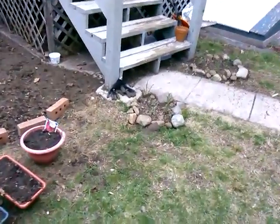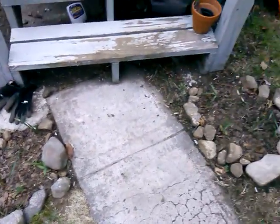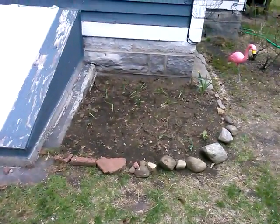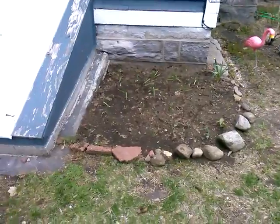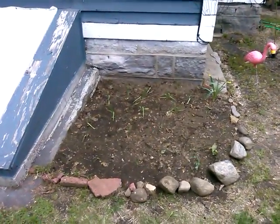Over here I have some flowers I put in — transplanted. They probably won't do anything till next year, but that's okay. And over there some daffodils and tulips and whatnot I transplanted. We'll probably have to wait till next year for those too.